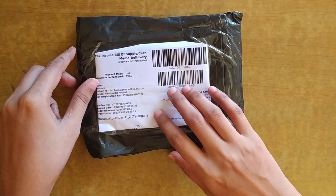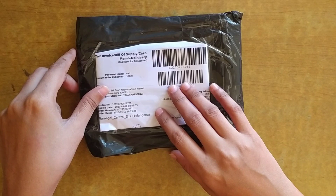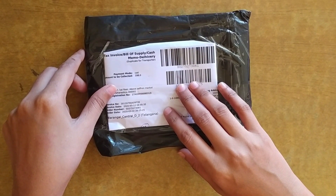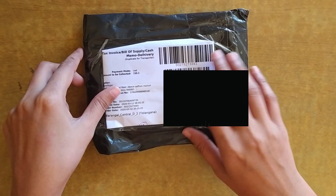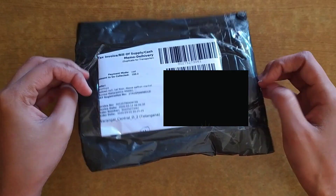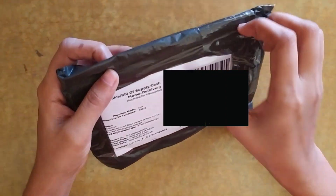In this video, I am going to unbox the product which is ordered from Club Factory with the price of 149 rupees only. There is no extra charges for online payment but for COD, 49 rupees extra charges will be applied, so I got it for 198 rupees.